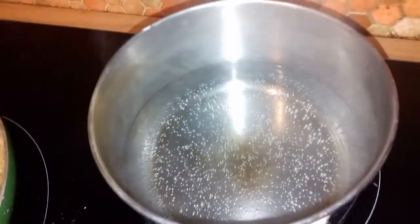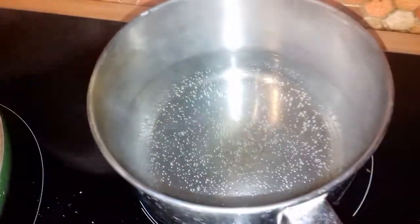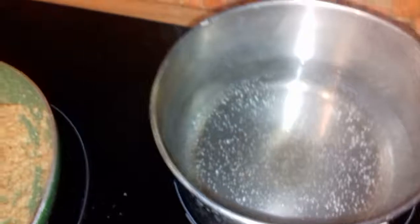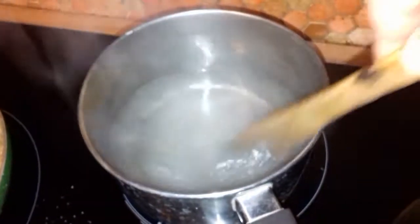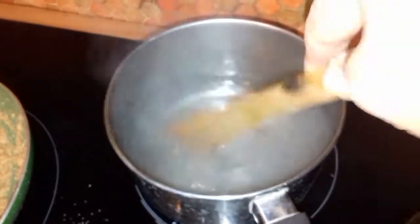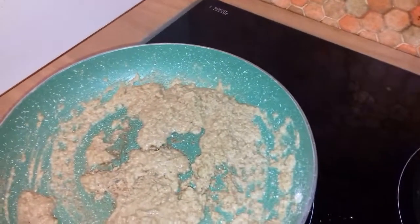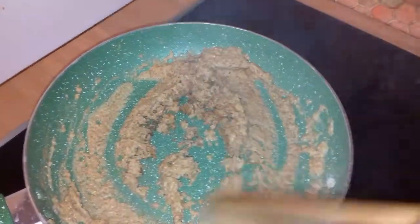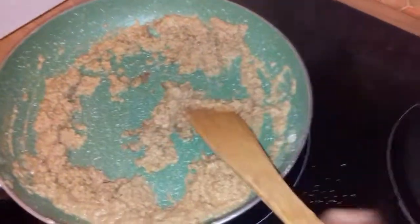Here I have four times the volume of the flour in water — so for one cup of flour, I have four cups of water. The water is heating up. You can either mix the sugar with the hot water or add it directly into the pan. The sugar should be about half a cup to one cup depending on sweetness — sugar in France is quite sweet so I tend to use a little less.